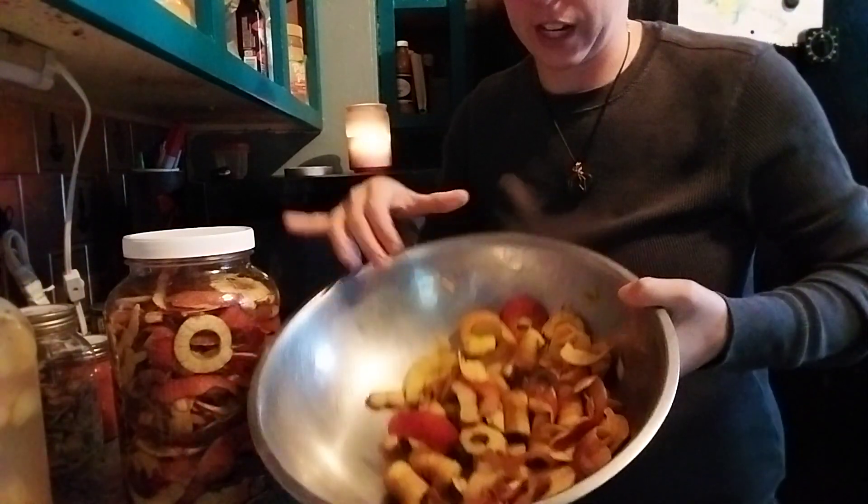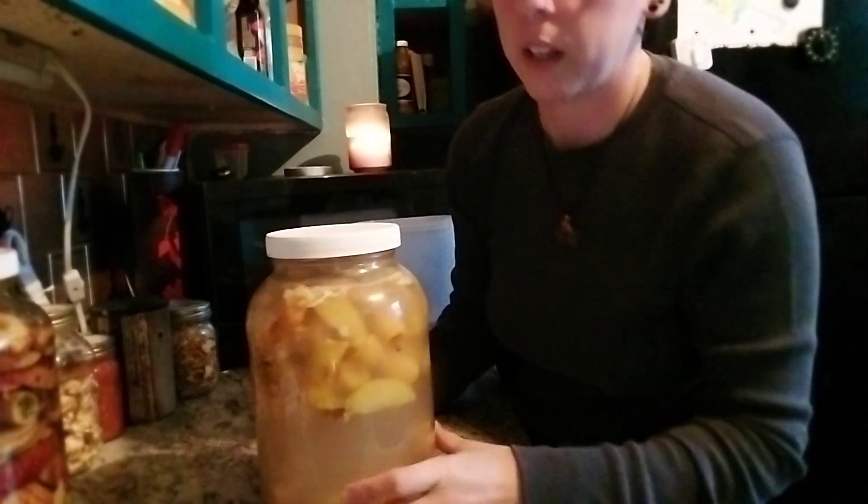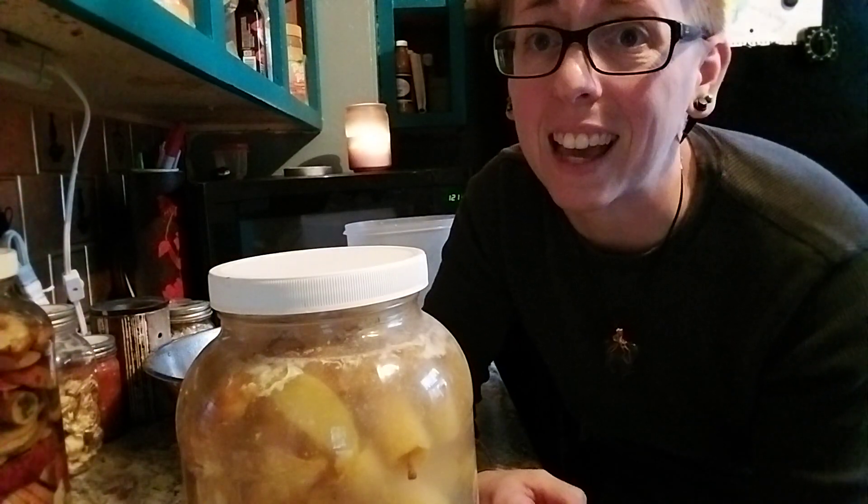I'll probably grab a half gallon jar as well and make some more apple cider vinegar so we can get this bowl out of the fridge. Now, when the apple cider vinegar is all finished, this is what the product will look like. This is a batch that I actually started a couple months ago — I've just left it on the counter. I haven't had time to strain it out and bottle it up. It won't hurt anything to leave it out on the counter. What I'm going to do is — see this white stuff right in here — that is the mother from the apple cider vinegar.